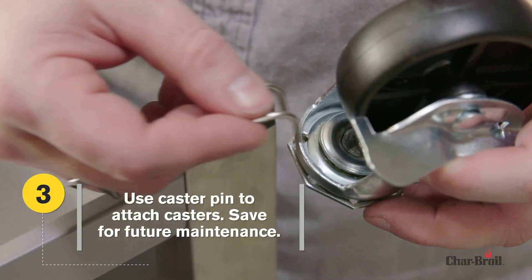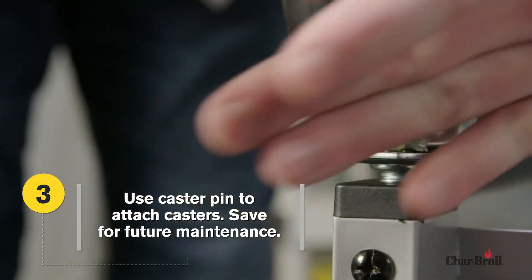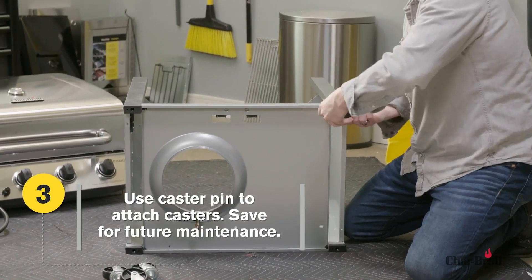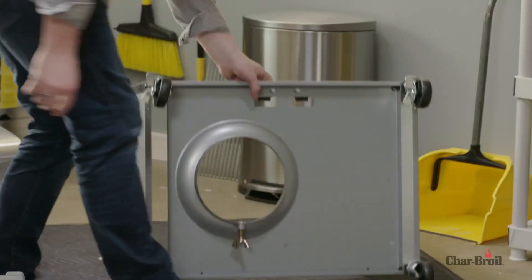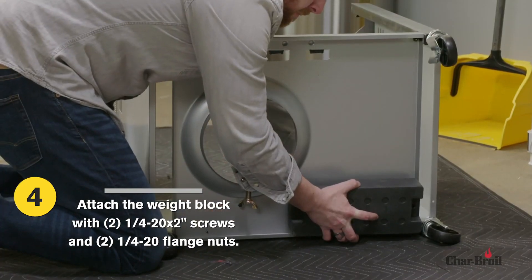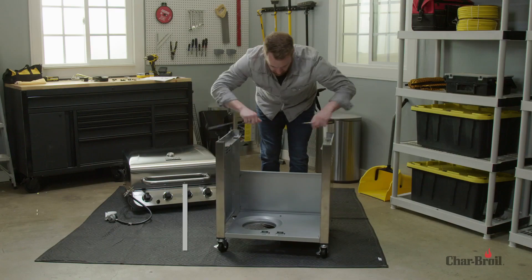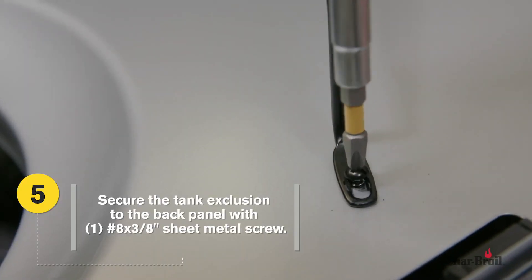Step 3: Use the caster pin to attach the locking and fixed casters to the left and right-side carts. After all four casters are secure, remove the caster pin and save for future maintenance. Step 4: Secure the weight block to the bottom shelf by using two screws and two flange nuts. Next, secure the tank exclusion to the back panel with one sheet metal screw.